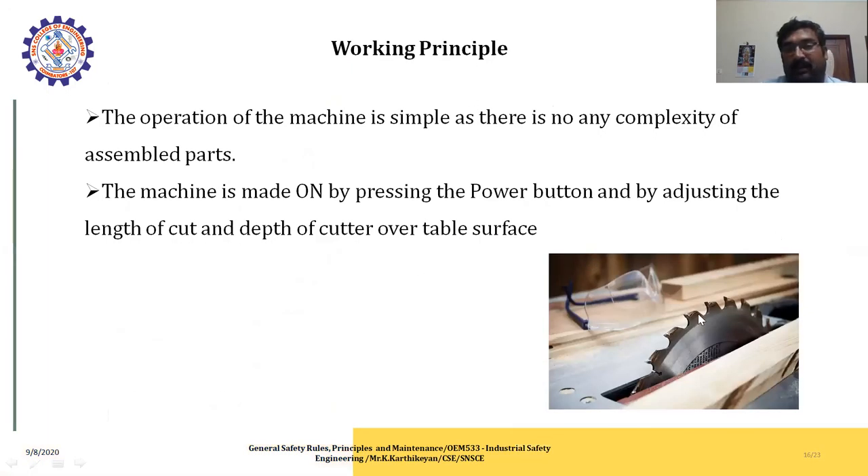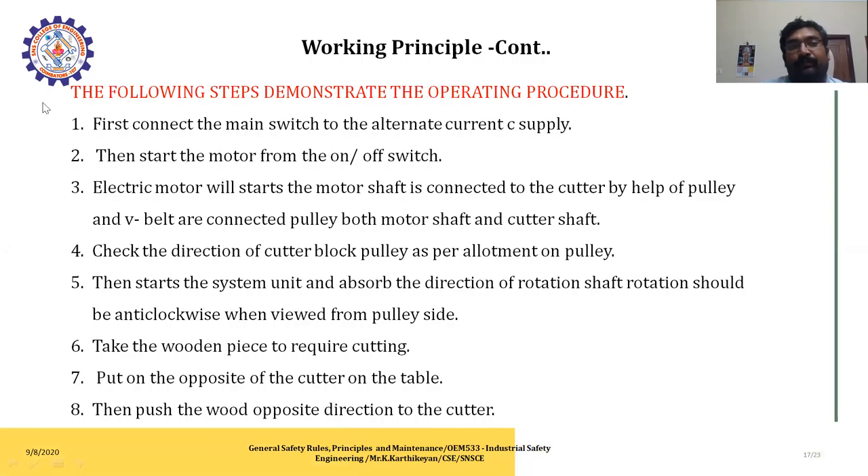The working principle of the wood working machine is simple with no complex assembly. The machine is operated by pressing the power button, adjusting the length of the cut, and the depth of the cut over the table surface.